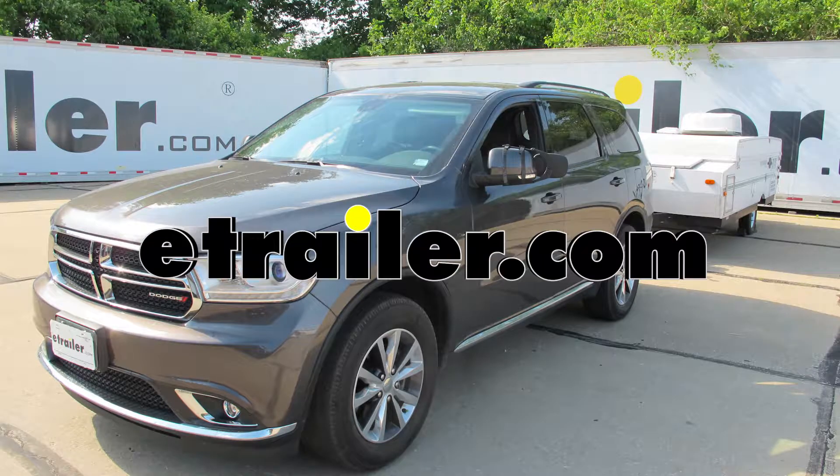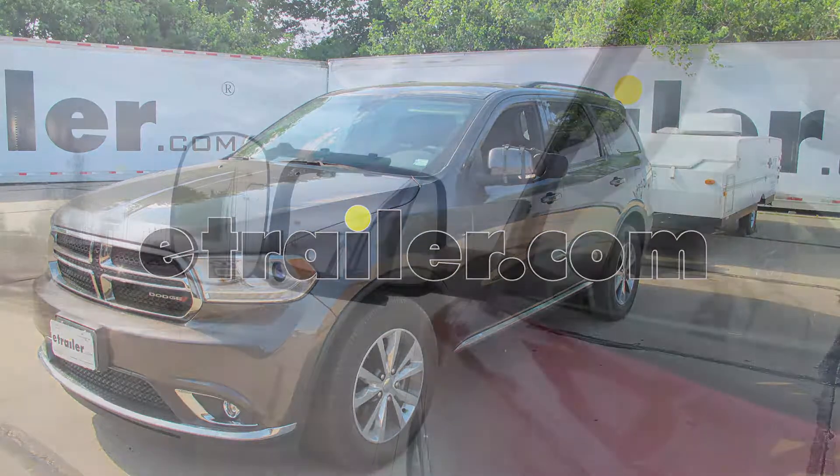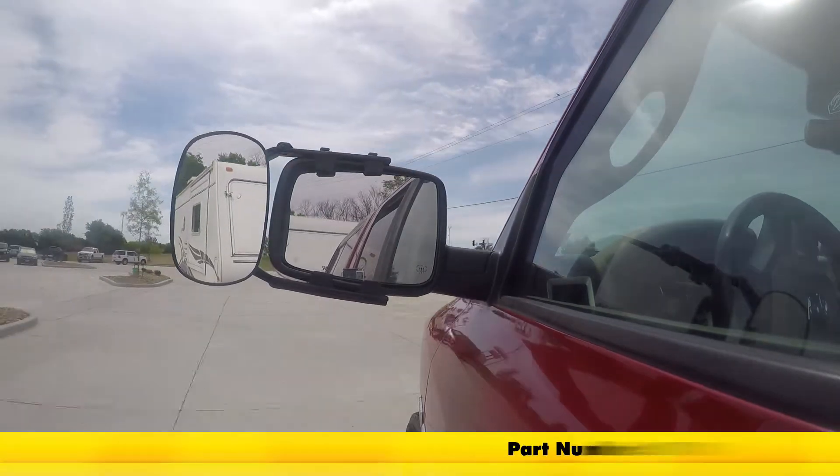Today in our 2016 Dodge Durango, we'll be taking a look at and showing you how to install the SEPA towing mirror, part number 7070.